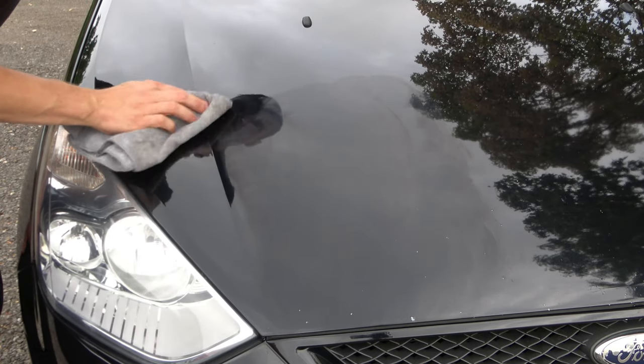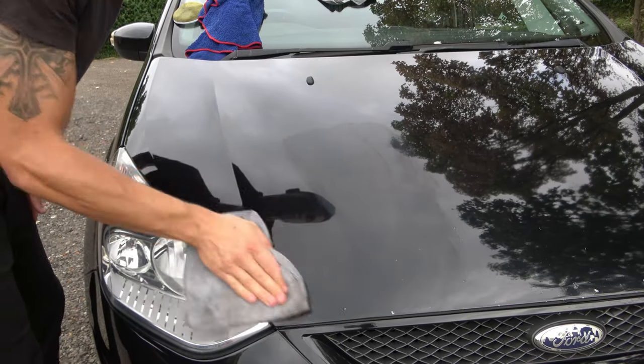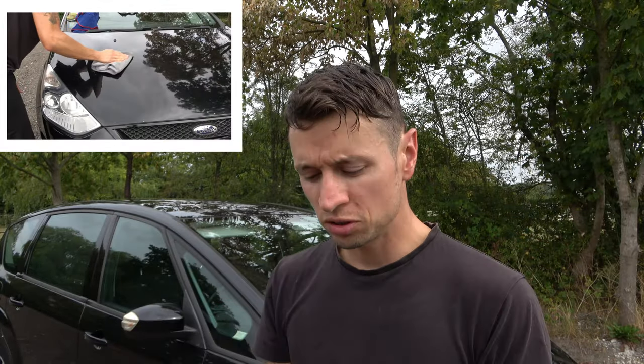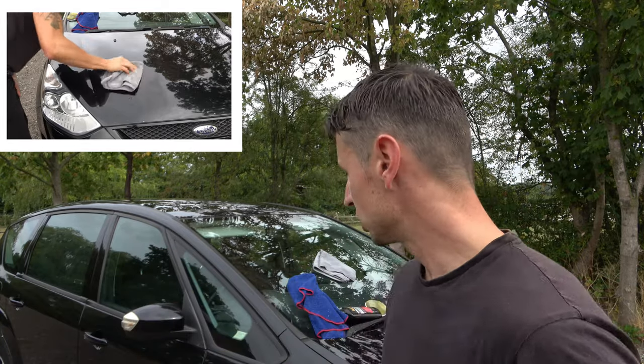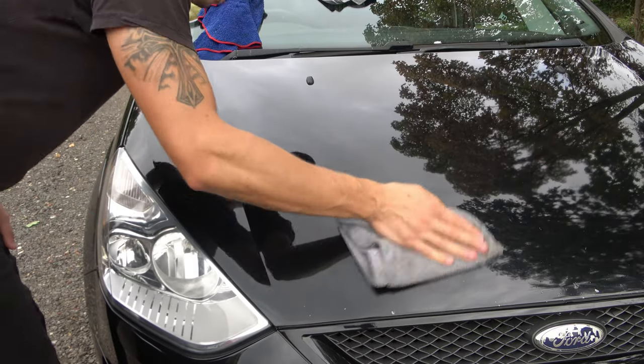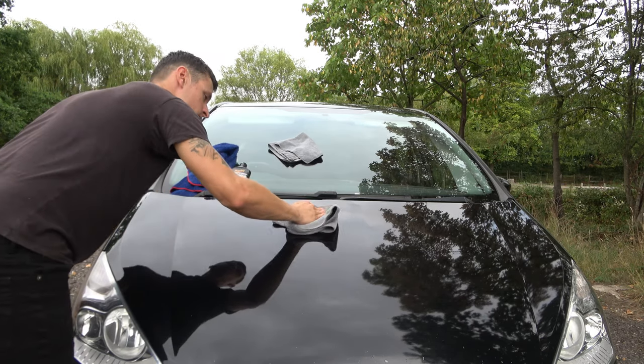I've got to be really honest - I actually found this a lot more therapeutic than using the machine, because you don't have all that horrible droning noise. When you buff off, make sure you fold your towel once, then fold it twice. The reason you do that is to reduce the pressure - if your hand was rubbing directly on the paintwork it would be hacking away at it. Folding it twice gives you that protective barrier in between, so you're not applying too much pressure.